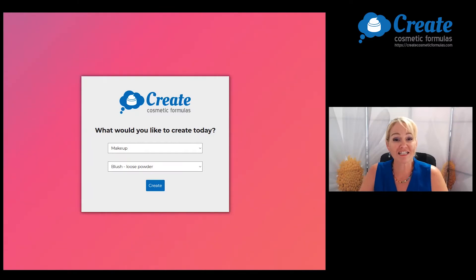Hi, I'm Belinda and today I'm going to show you how to formulate a mascara formula using the Create Cosmetic Formulas program. First, log in to the program, select the makeup tier and the mascara formulation build.